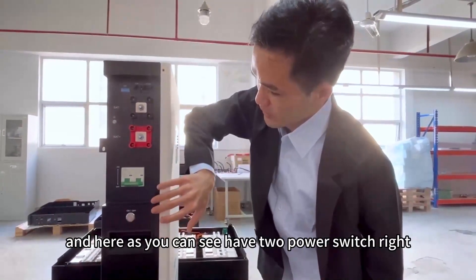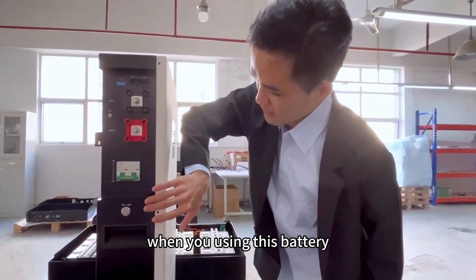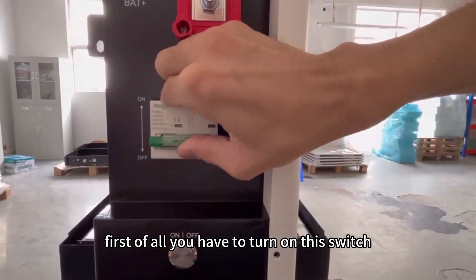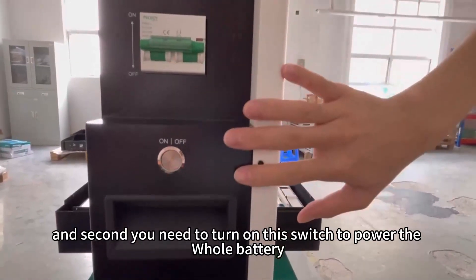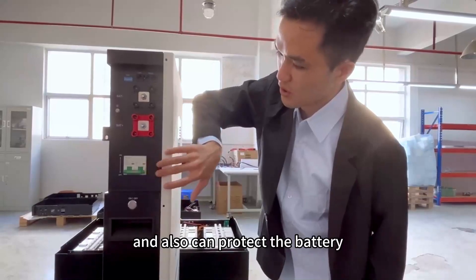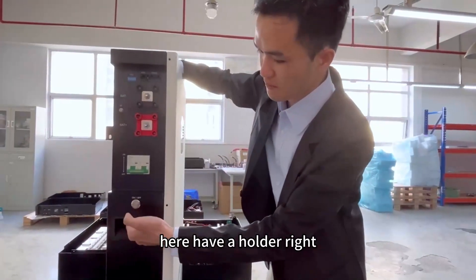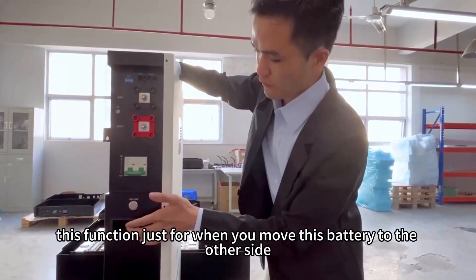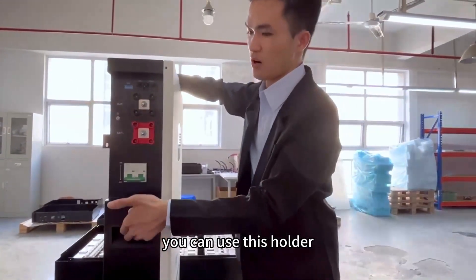And here, as you can see, it has two power switches. When you're using this battery, first of all, you have to turn on this switch. And second, you need to turn on this power switch to power the whole battery, and it also helps protect the battery. And here it has a handle — this function is just for when you need to move the battery. You can use this handle.